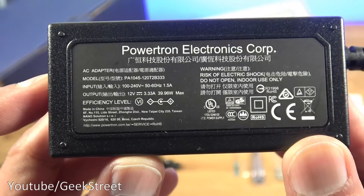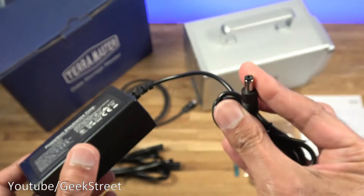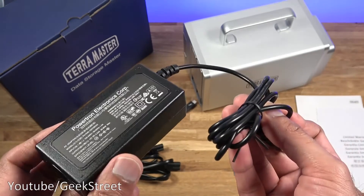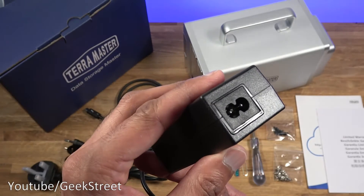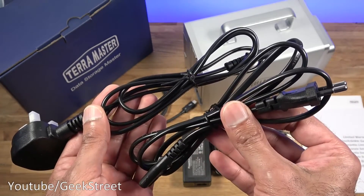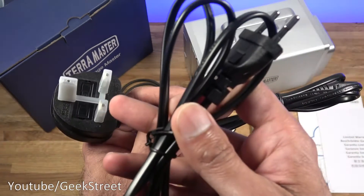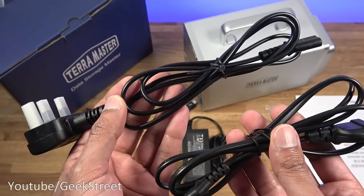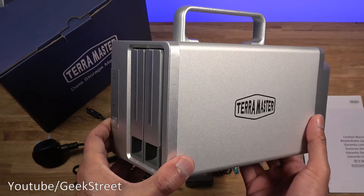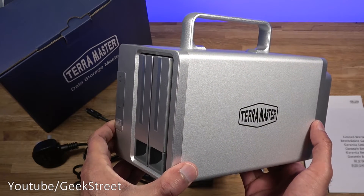You get a Type-C cable — build quality is very good, and it's 65 centimeters in length. There's a power adapter with an output of 12 volts at 3.33 amps, with a DC connection point and a cable length of 90 centimeters — cable quality feels pretty good. You get two cables for the power adapter: one with an EU plug and the other with a UK plug which has a fuse. Both cables are around 1 meter in length and feel good quality.